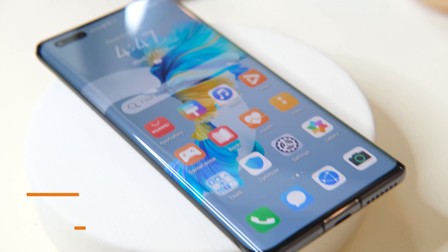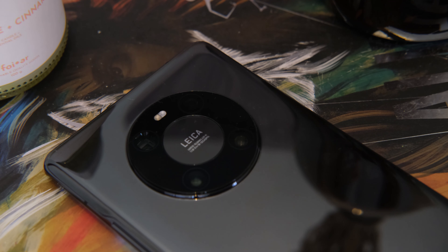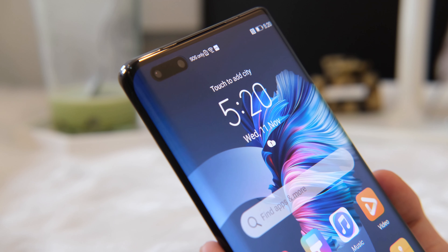Sitting in the middle is the Mate 40 Pro, packing a 6.76-inch Full HD OLED screen with a 90Hz refresh rate, triple rear cameras, a Kirin 9000 SoC, and 5G connectivity. If you want to know our initial thoughts, just keep on watching.